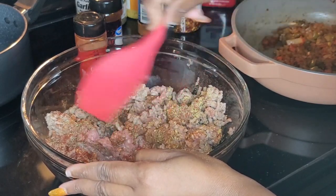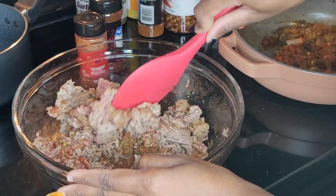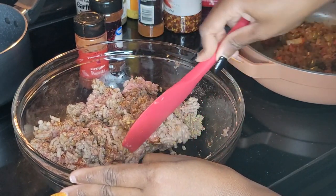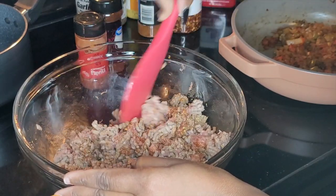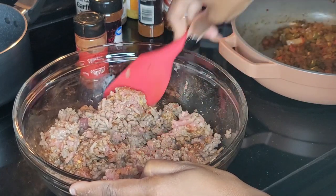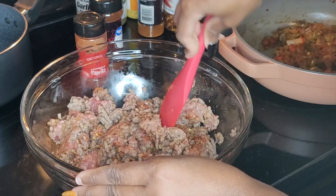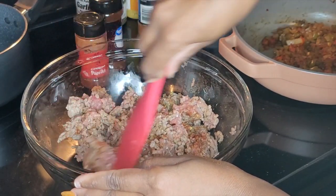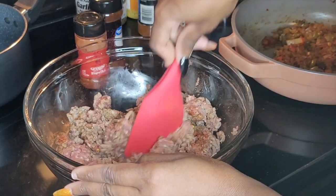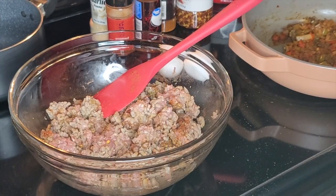The barbecue sauce we're going to put into it — I like the brown sugar flavor. I couldn't find the brand I usually get at Publix, so I got Sweet Baby Ray's that a lot of people like. I like it too, but I usually go for a different brand. I can't think of the name, but I know it when I see it — it's not Kraft.